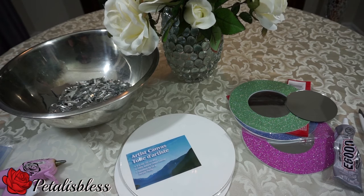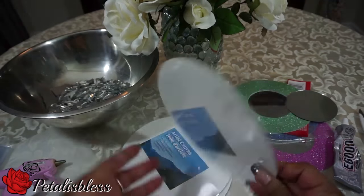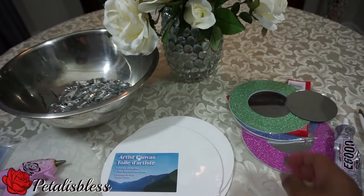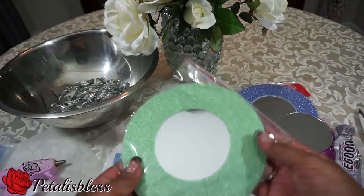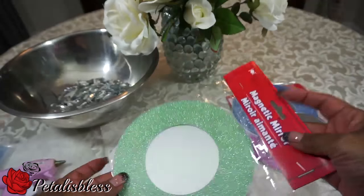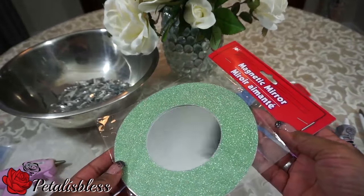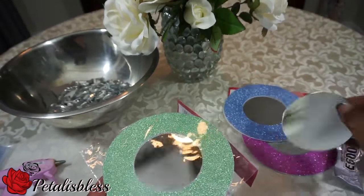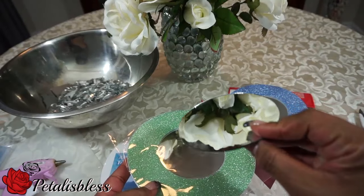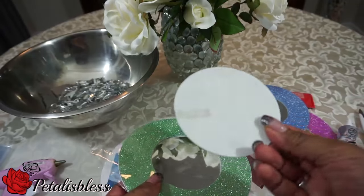I got three round canvas boards from the Dollar Tree. I couldn't find the round mirrors, so I got these magnetic mirrors with a magnet on the back — you just open them, take it out, and the mirror comes out. Here's one I already took out — it's a round mirror. I cannot find any mirrors at the Dollar Tree anymore, so this will do.